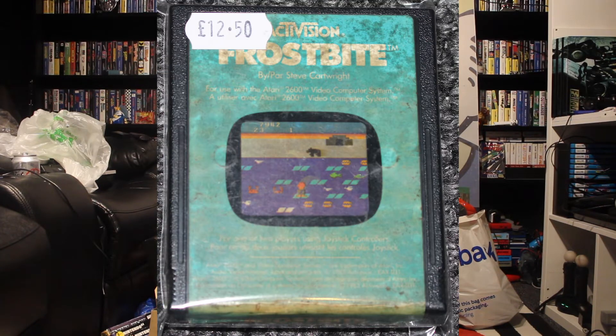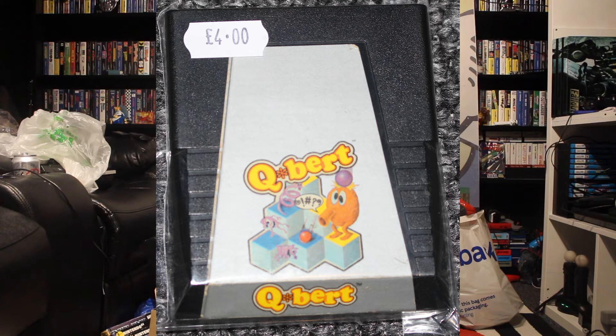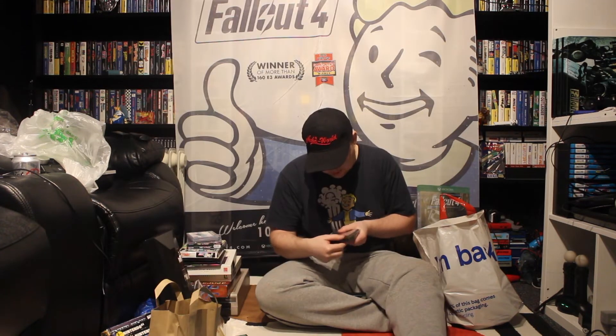So what have we got here? This is Frostbite on the ColecoVision — I'll do reviews of all of these hopefully eventually. And we've got Q-Bert on the ColecoVision. Now that's going to be quite interesting. I think it's ColecoVision — I'm not entirely sure, it looks like ColecoVision but doesn't actually say. So if it's not, it might be on the Atari — I'll find out when I try to plug it in.